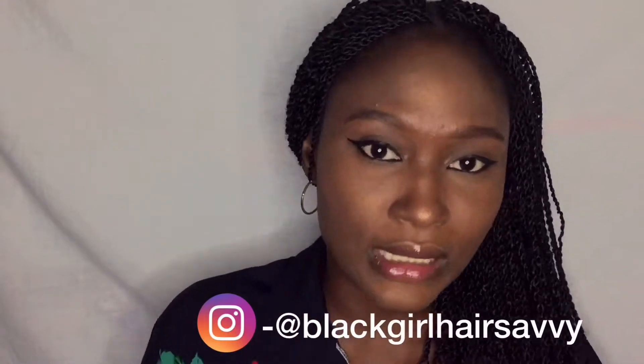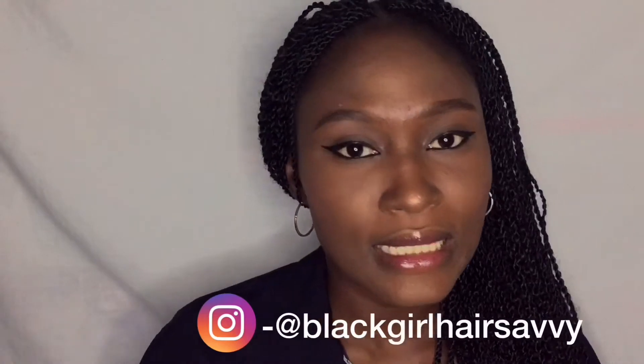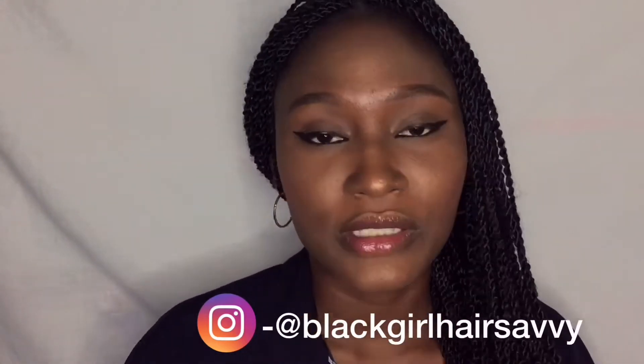Hey guys, welcome back to my channel. Today I'm going to be teaching you how I made this really nice crochet. I'm going to show you how I installed this crochet, featuring spring twist crochet from Black Girl Hair Savvy on Instagram — I'll put the username down so you can find them and order yours.